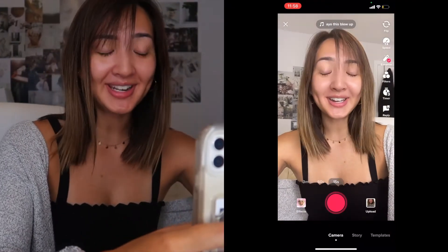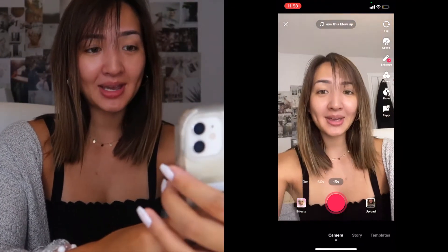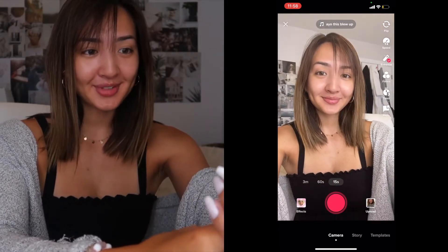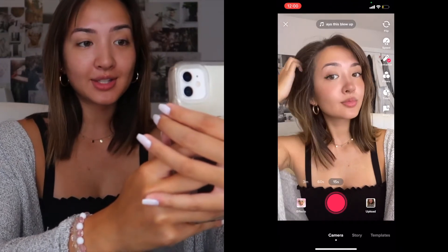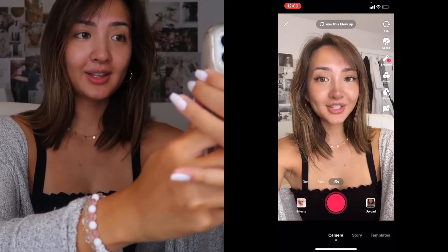We are going to pull up the filter so we can get a good before and after and see what we have to base this look off of. I'm gonna get my phone and pull up TikTok. You're on the light makeup look right now — we're going to click 'use this effect.' This is before with no filter on — we're gonna take a photo to compare. Then we'll put the filter on and take another screenshot to see what we have to recreate. Let's go!